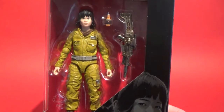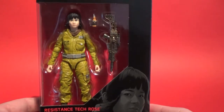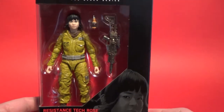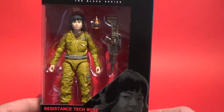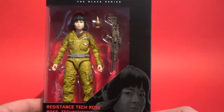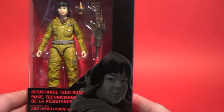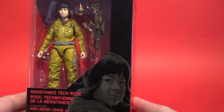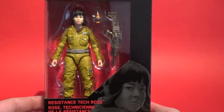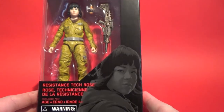I picked this up from a local seller — by local I mean in Australia. They must have got a case or something because they listed it at retail price, so I paid retail plus shipping. I wasn't expecting to see this one hit online; I haven't seen a lot of people grab this one online yet, so I'm pretty excited to have it. Definitely looking forward to learning more about Rose Tico — she can be a cool character. It looks like her and Finn are going to go on an adventure, go undercover to infiltrate and get some information from the First Order.